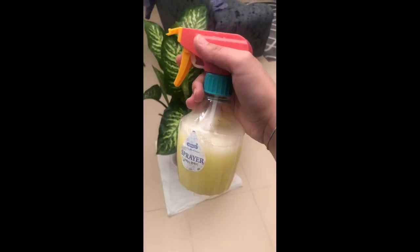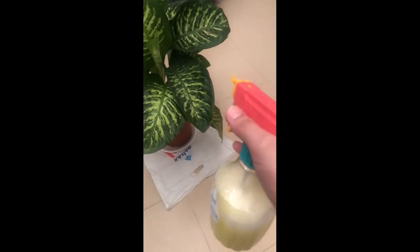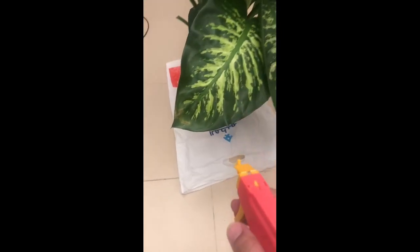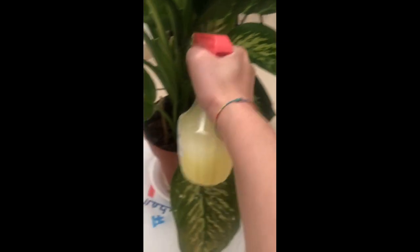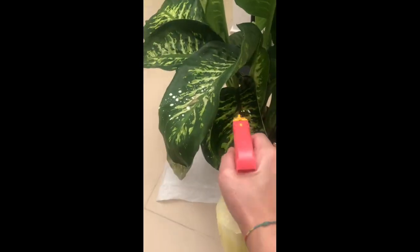This is my homemade fungicide and I'm going to apply it now to my baby. I will continue applying this every 4 to 7 days and see if there will be improvement. Should I repot her? Is she already crowded in there? Please comment down below and help me out — I'd really appreciate it. That's all, thanks for watching!